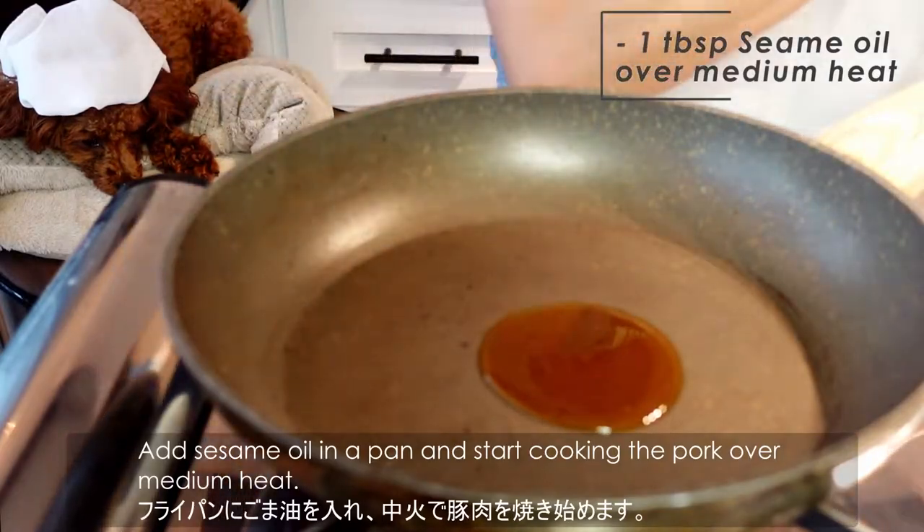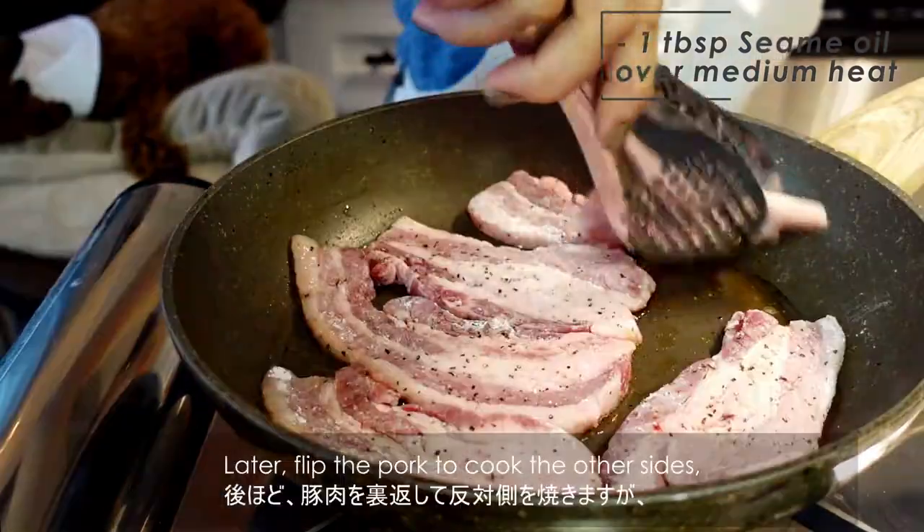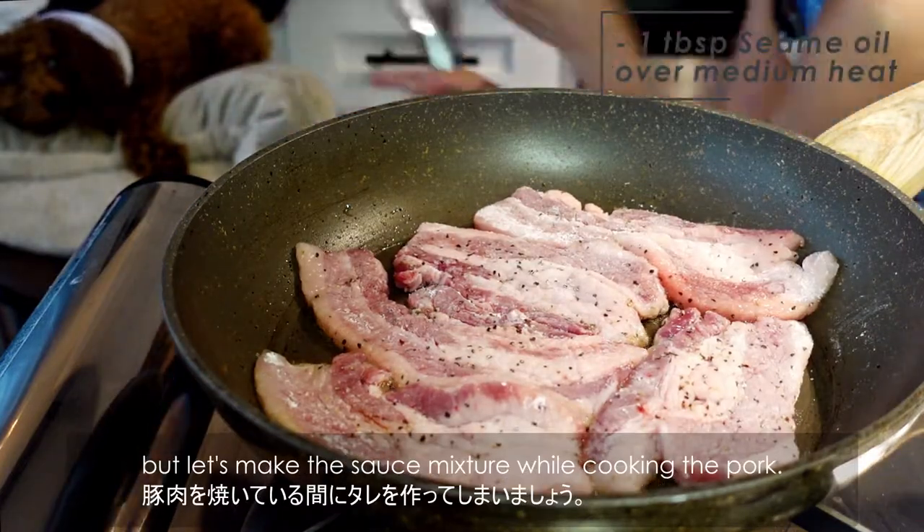Add sesame oil in the pan and start cooking the pork over medium heat. Later, flip the pork to cook the other side, but let's make the sauce mixture while cooking the pork.